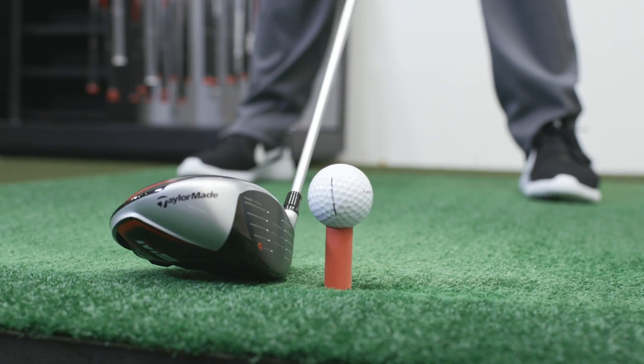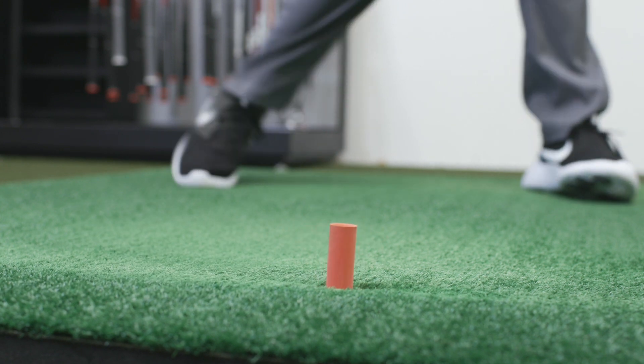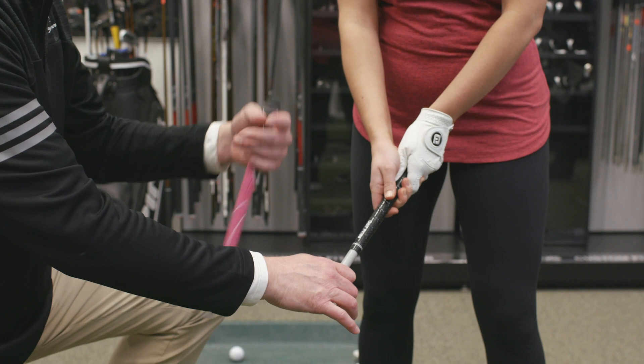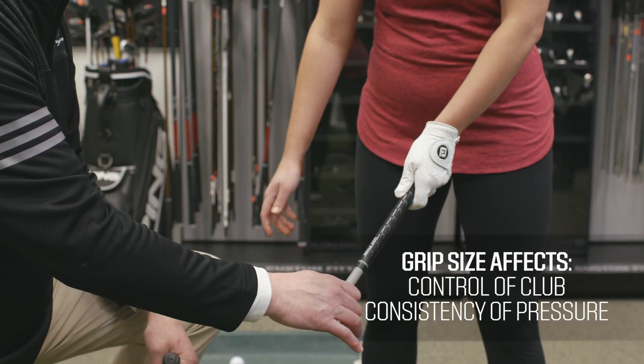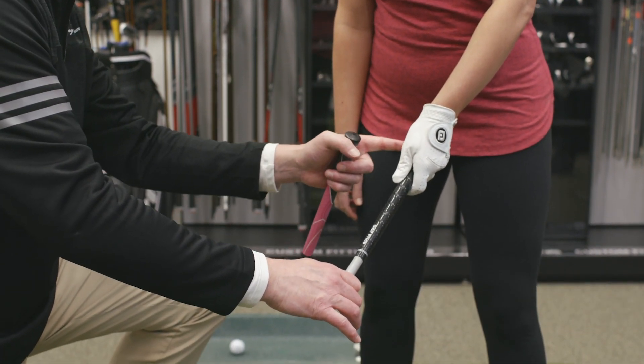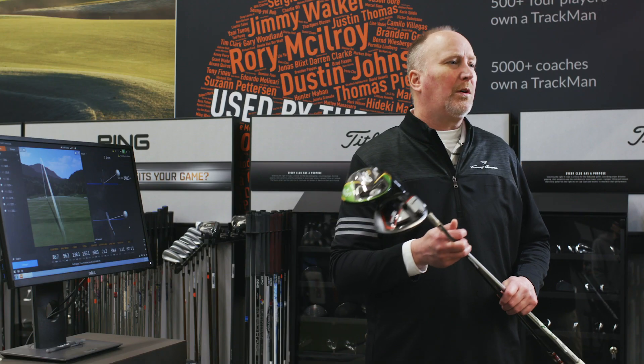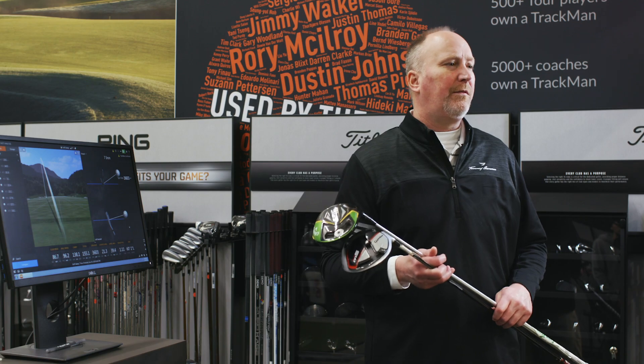Altering the face angle of a club can help players correct swing flaws such as slices or hooks. And don't forget about your grip. The size of the grip affects the control of the club and consistency of pressure. Your grip choice can come down to personal preference, but you will need to know what type works best with your hand size and preferred feel. It's also important to consider the weather you typically play in. If you're interested in a driver fitting, you can schedule an appointment with our certified fitters at Dick's Sporting Goods or Golf Galaxy.